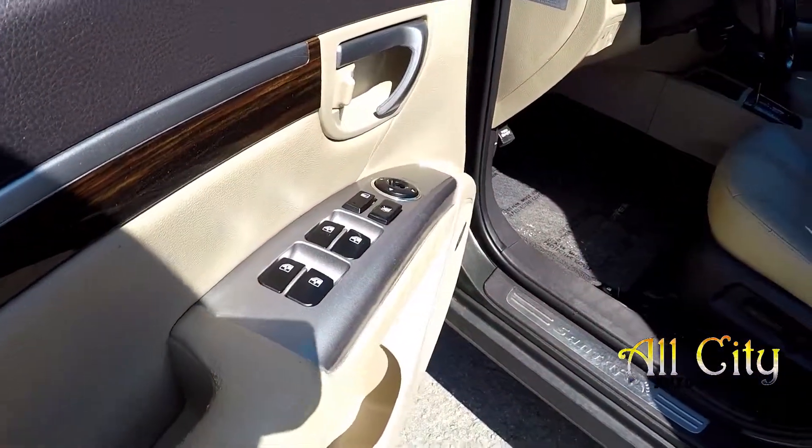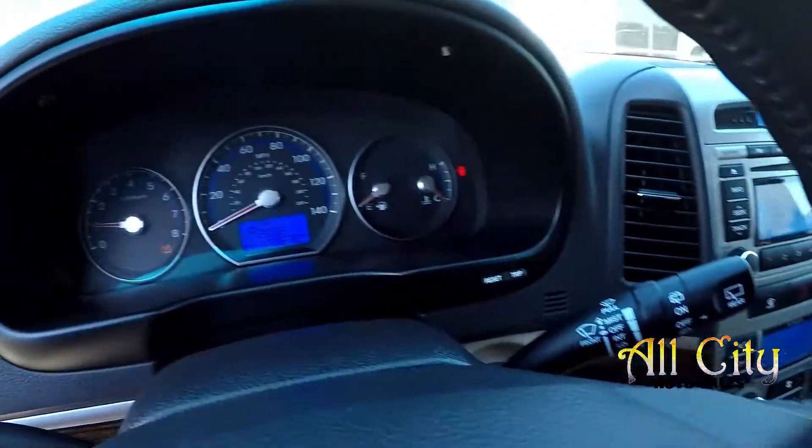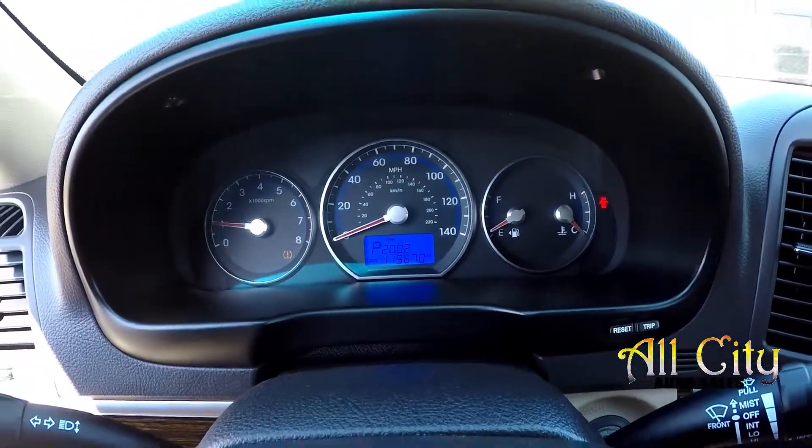Inside the Hyundai, you're going to have full power windows and locks, full power driver's seat. It's going to be tan leather seating. 119,670 is your current mileage.